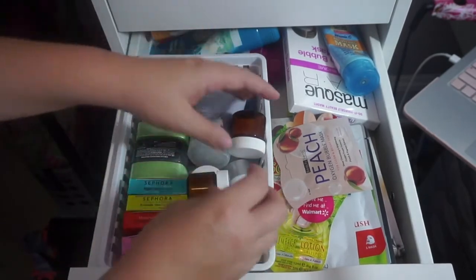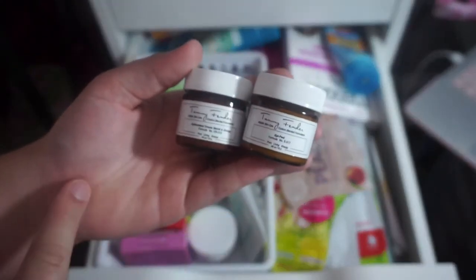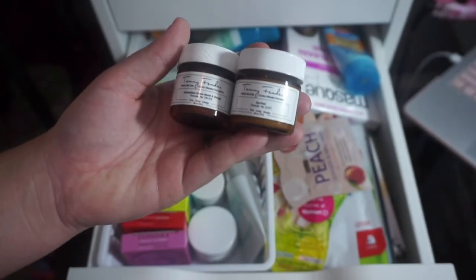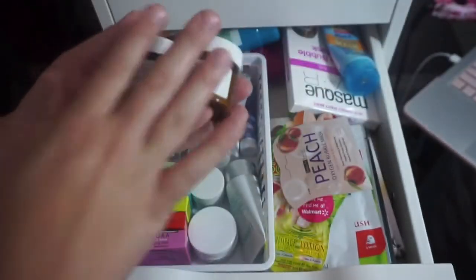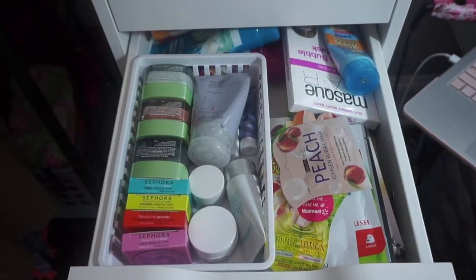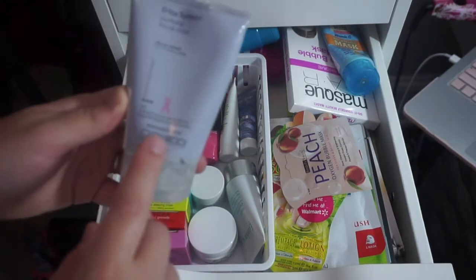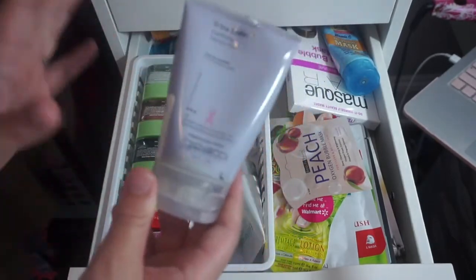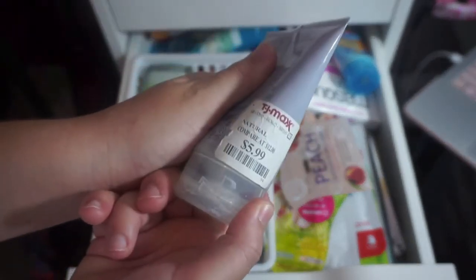Starting with this basket: these two Tammy Fender products — the Epi Peel and the Neroli and Orange Antioxidant Cream — I'm going to declutter both. They're old, I used up most of them, they were amazing expensive products that were sent to me for free — I really appreciate that, Tammy Fender — but it's time to let these go. Then there's the Giovanni Detox System Purifying Facial Mask — I absolutely love this. It's probably expired but I'm going to keep it until I find a new one.